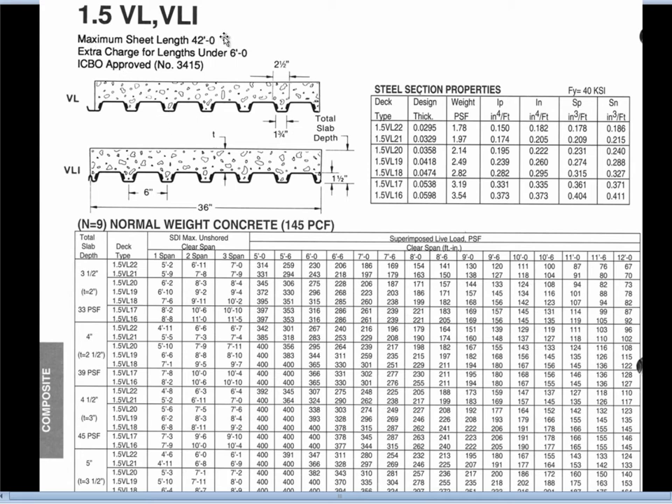These sheets come in a maximum length of 42 feet. As you go down the table there are section properties telling you about the gauge of material used. This is 16 gauge, which is a thickness of 0.0498 inches — almost a sixteenth of an inch, so we say 16 gauge is about a sixteenth of an inch. Higher gauge numbers are actually thinner. The table also shows the weight in pounds per square foot of the steel decking itself and a bunch of other structural properties.